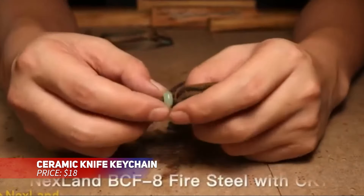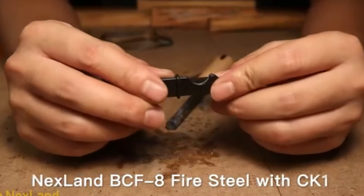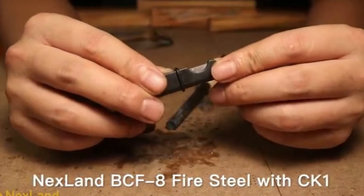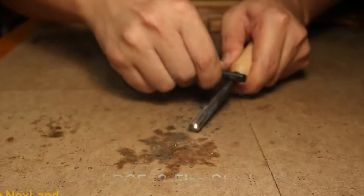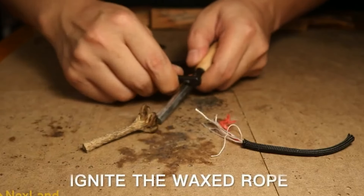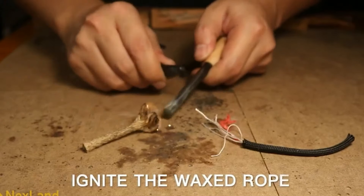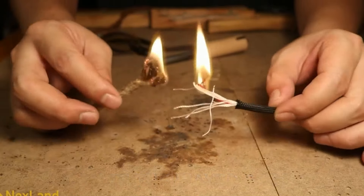A folding ceramic razor blade offers more than just cutting. This compact survival tool doubles as a ferro rod striker, perfect for starting fires. The chisel edge blade cuts through materials like fishing line, duct tape, and paracord with ease. It includes a silicone ring to prevent accidental openings, even without a lock, making it both practical and safe to carry.